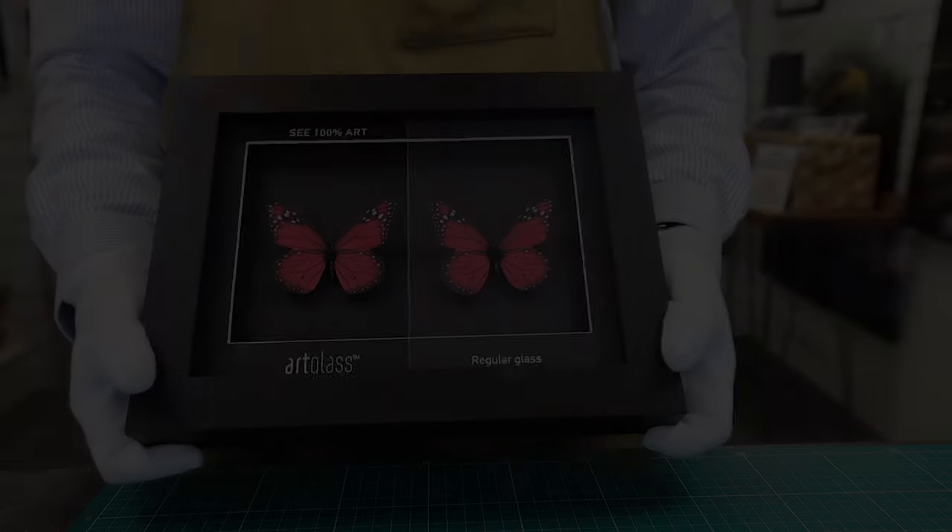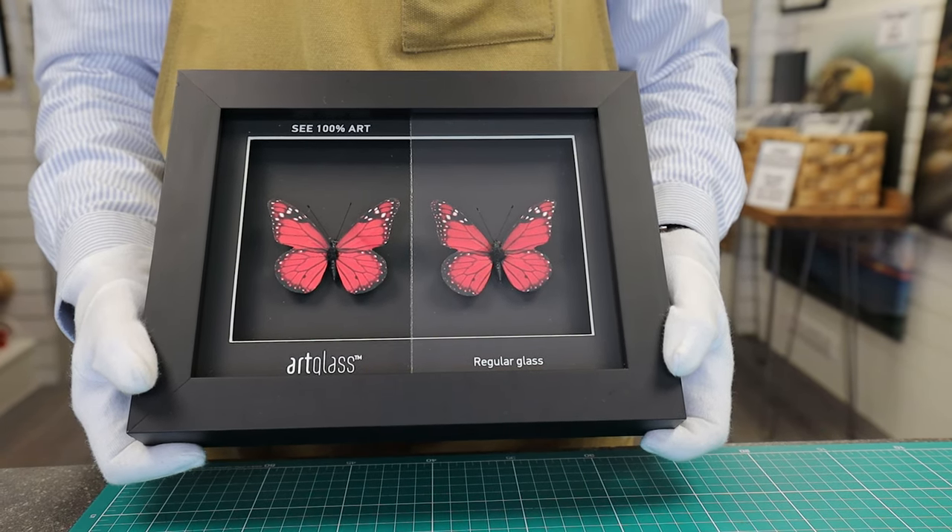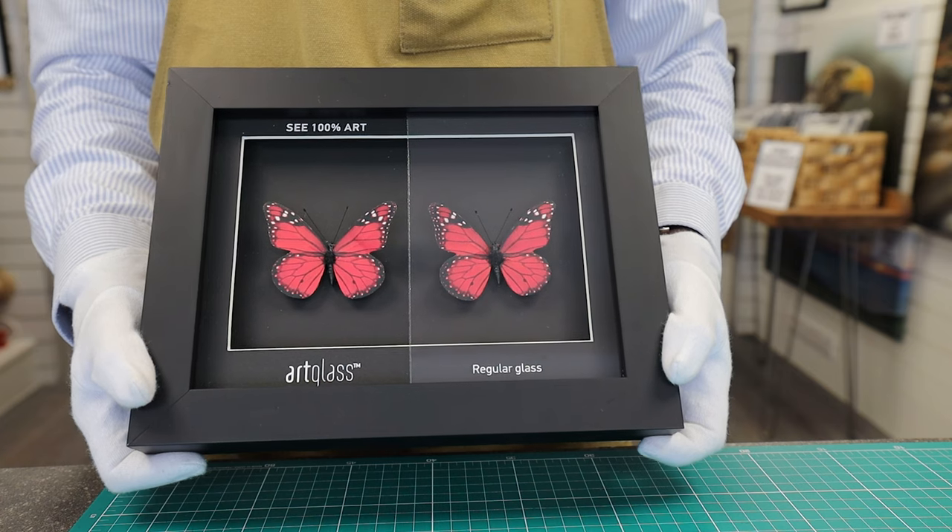Hello. As part of our picture framing service, Canvas & Print Porclinone is now offering AR70 anti-reflective glass. AR70 is an anti-reflective museum standard glass, offering 70% UV filtration.